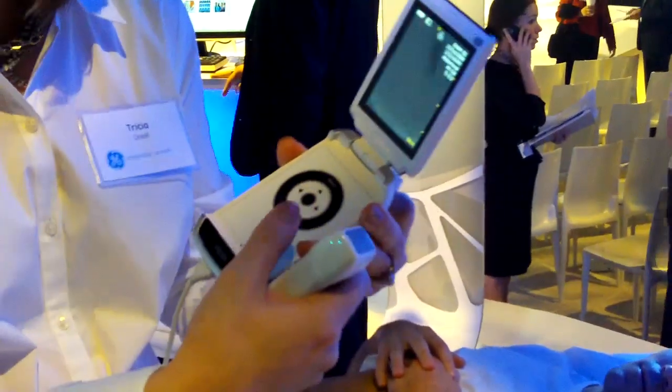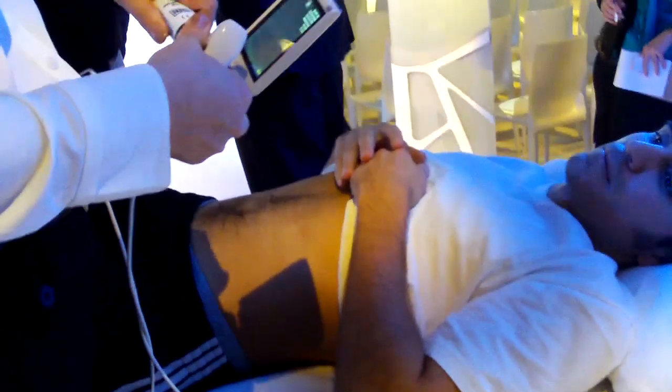It's for the right hand — thumb operated, so it's flexible that way. I'm just going to put a little gel on.